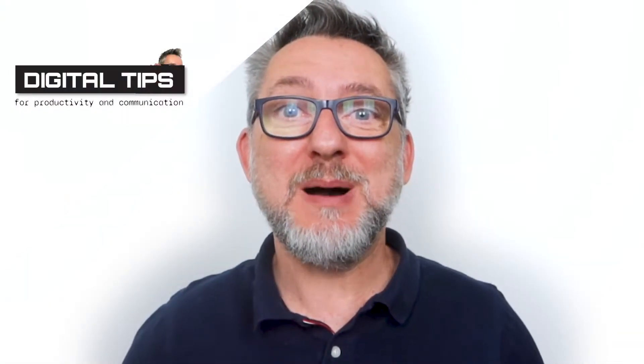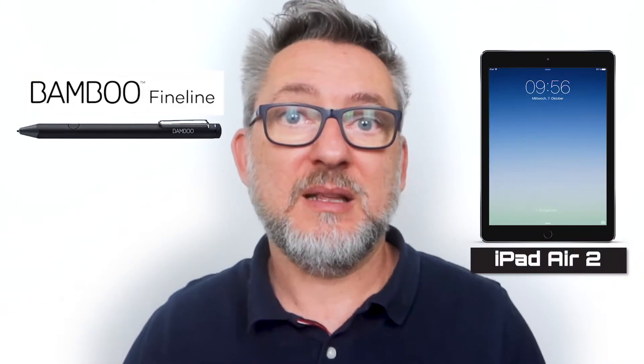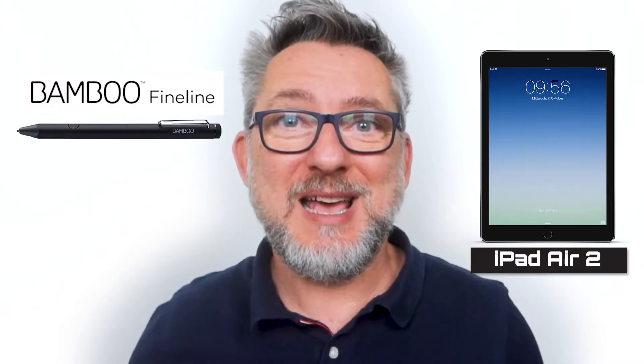Today I'm going to review the Wacom Bamboo Fineline 3 digital pen. The pen is compatible with iOS devices and I will use it to enhance my graphic facilitation skills on iPad. Why did I not buy an Apple pen? Simply because I have an old iPad Air second generation that is not compatible with any generation of the Apple pen. So if you are in the same situation, this may be the solution for you.